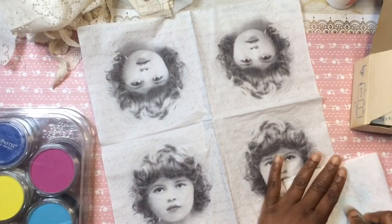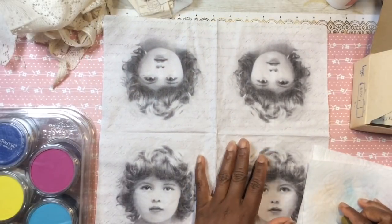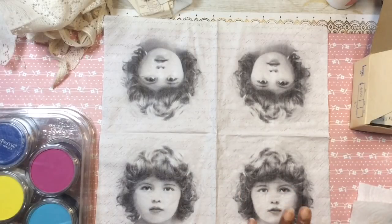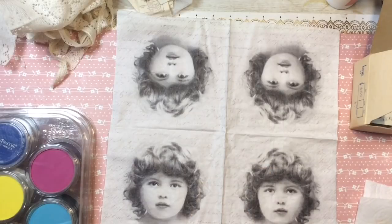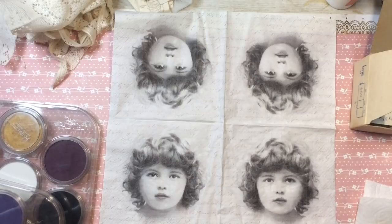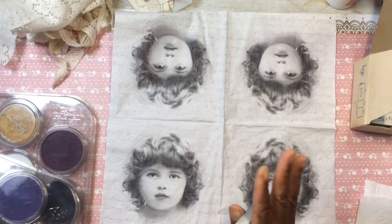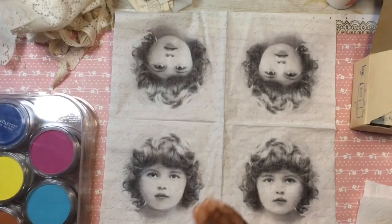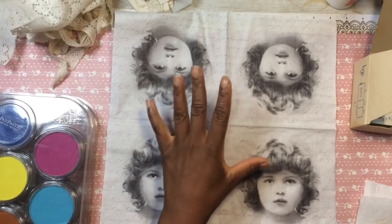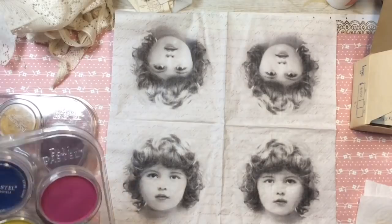I love the whole concept of coloring on paper napkins because you can find paper napkins in hundreds of different designs — designs that you necessarily can't find in scrapbooking paper. What I love about paper napkins is that a lot of times you can get four of the same prints on one napkin, sometimes two of the same print, but you get a lot of value for your money.